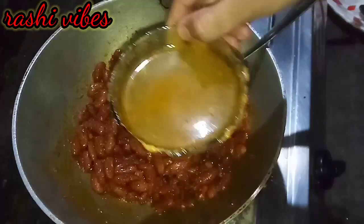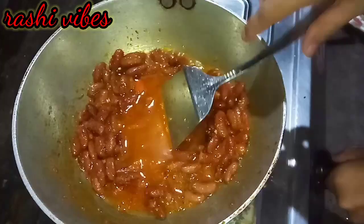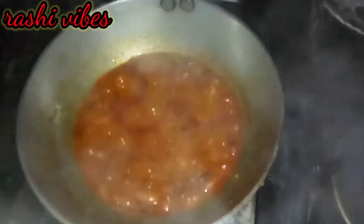I will add 2 parts of oil, so I will mix the oil in. I will mix the oil and mix it well. I will cook for 1 to 2 minutes more.